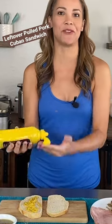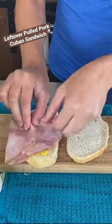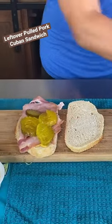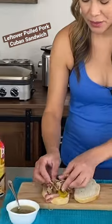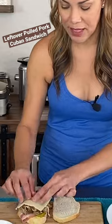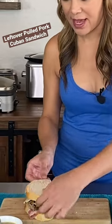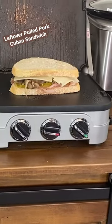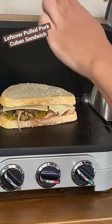Start by adding some yellow mustard to sour bread slices, then add two honey ham slices and some dill pickles. I'm working with leftover pulled pork, which I'm going to nicely stack, and some Swiss cheese. Cover it up with the other slice and add some butter spray onto my panini maker.